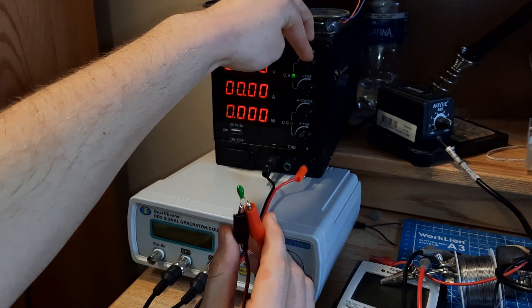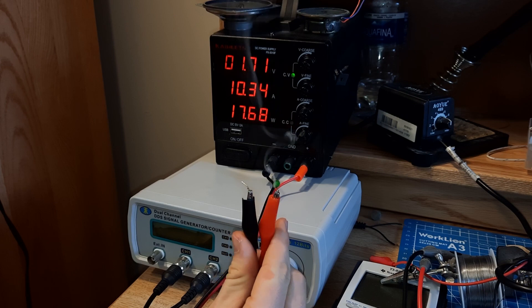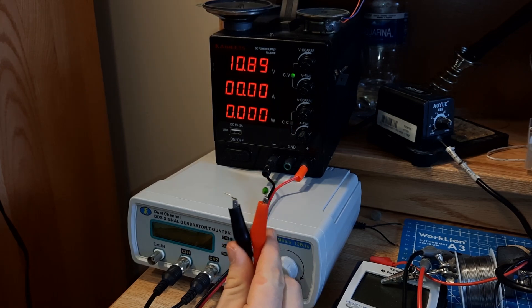Let's see what happens when I put some voltage across it. A lot of smoke. Oh, and it melted. Well, that was the problem.